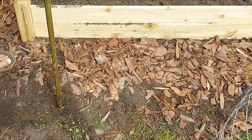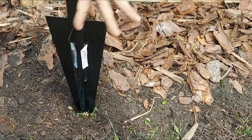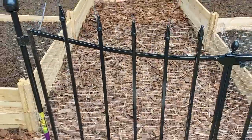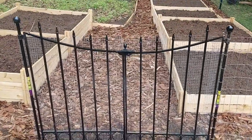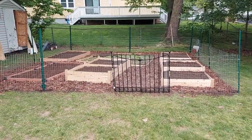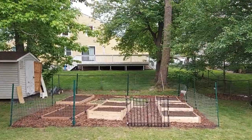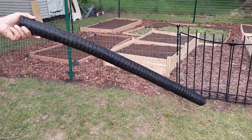We measured the gate and simply installed the post to tie the gate. Next, we are going to add deer-X protection netting for gardens and secure them with garden staples.